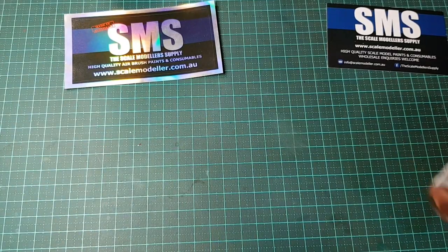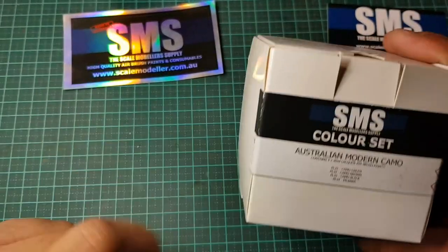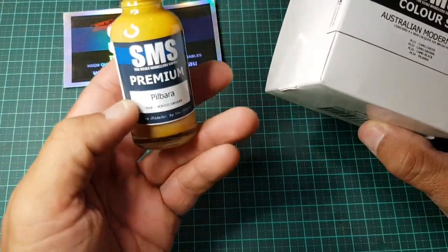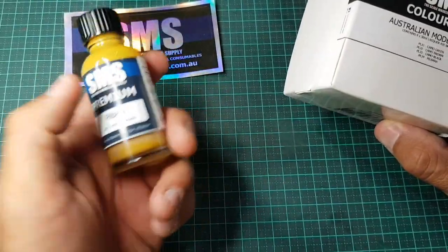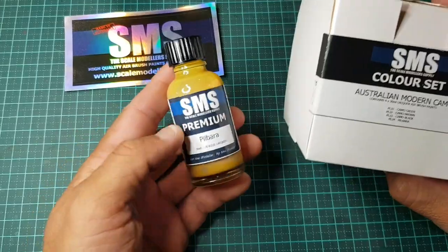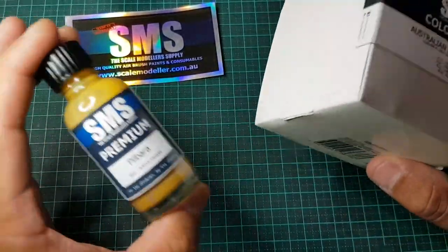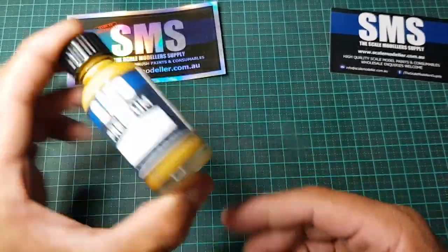Today I haven't actually tested the SMS Australian Modern Camo set. I haven't really had any Australian subjects to test those paints on, but what I'm going to do is get an old test model and just spray anything on it to practice. I still want to work out what thinners I can use, what works and what doesn't, and then I might do a dedicated video on all that generic stuff.